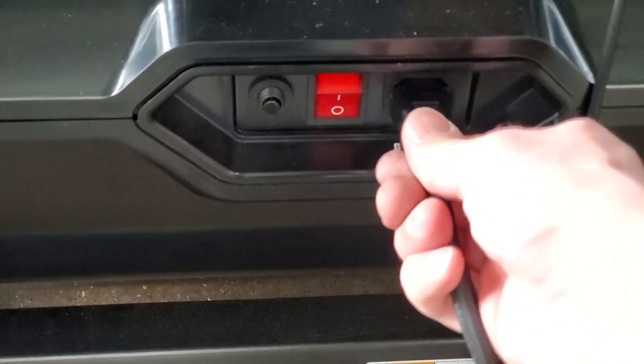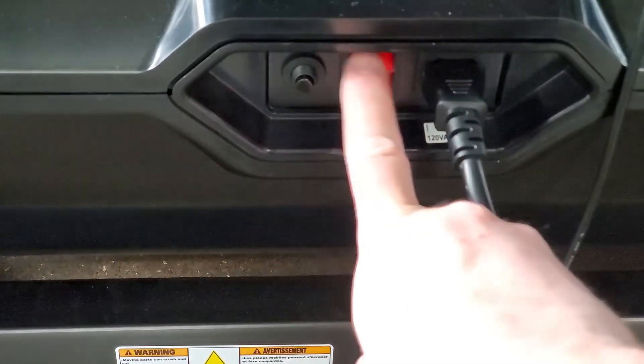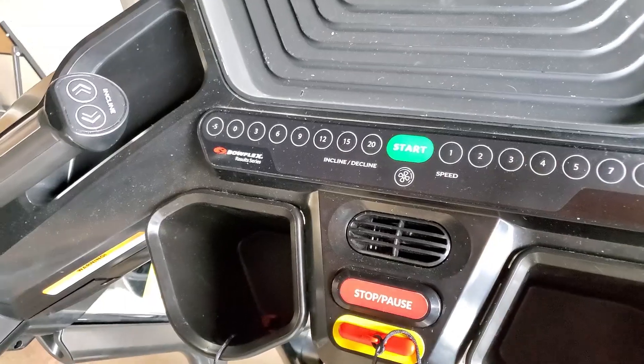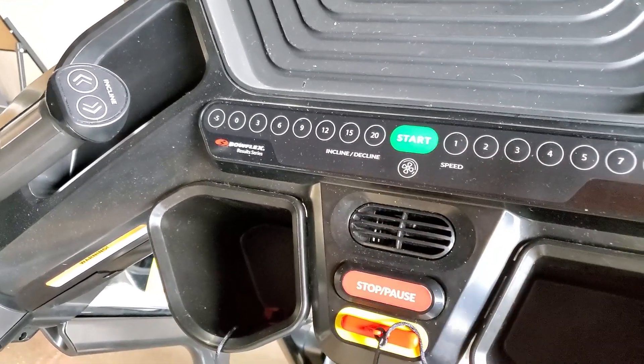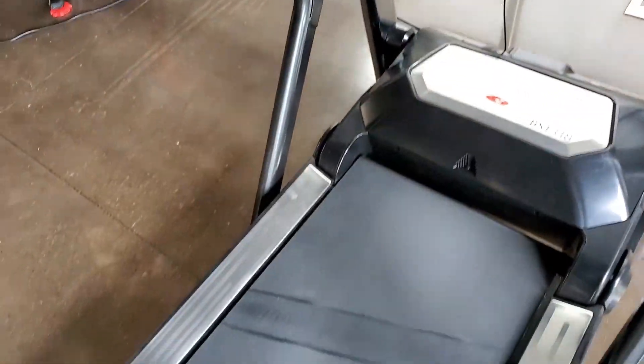Step 4: Reconnect the power cord and turn on the machine power. Step 5: Stand at the side of the machine and start a manual workout and run the belt at the lowest speed available for one minute.